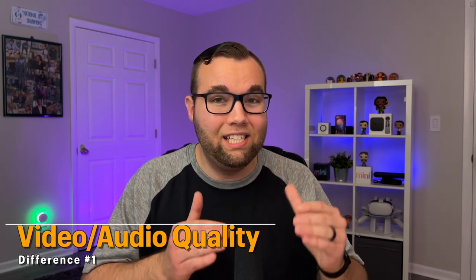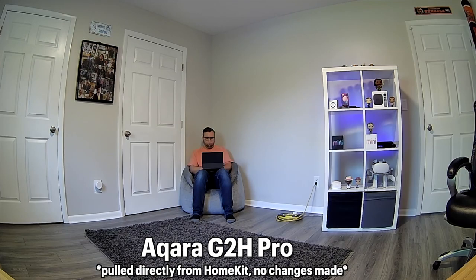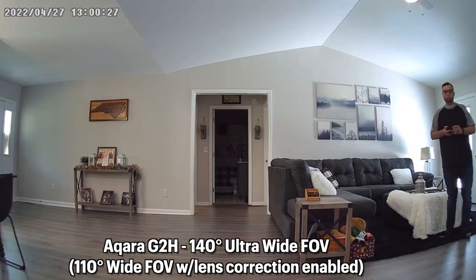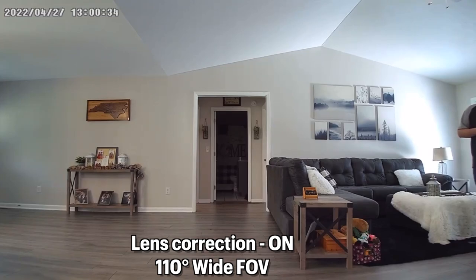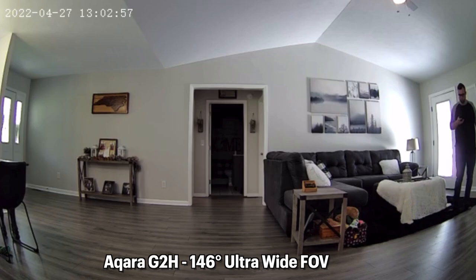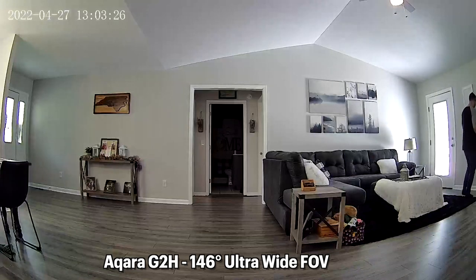The first difference you'll notice right away is the video quality, and there's something strange: both cameras have 1080p quality, but the Pro model tends to be darker than the non-Pro model. Faces are easier to see on the non-Pro G2H, but motion smoothness is slightly better on the Pro. The non-Pro G2H has a 140-degree ultra-wide field of view with a lens correction option that zooms to 110 degrees to reduce the fisheye look. The Pro has a 146-degree field of view with a wider fisheye look and no lens correction feature, though it does offer more video features we'll look at later.